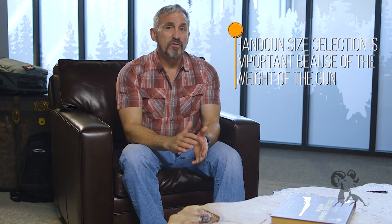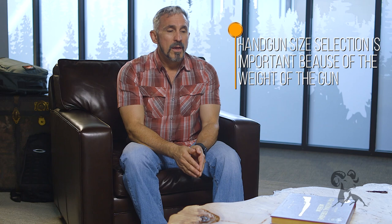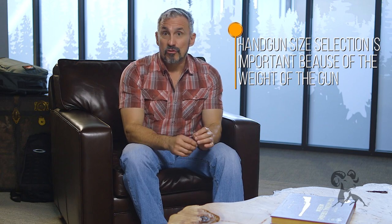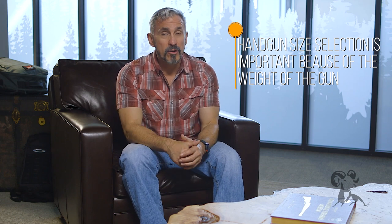The first thing to consider is handgun size. Unlike any of the other positions that we may carry a firearm, it really matters here because of the weight. After a while, the weight starts to wear on you. So I recommend that you try to go with a light, small-framed firearm, simply because ounces turn to pounds.